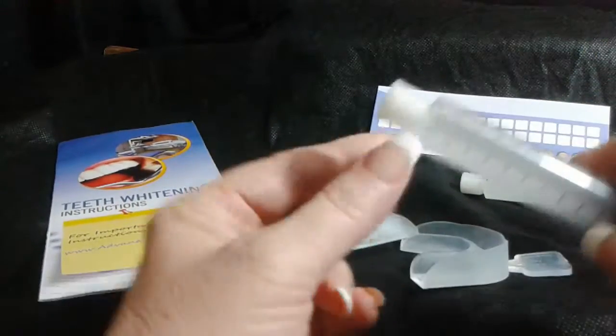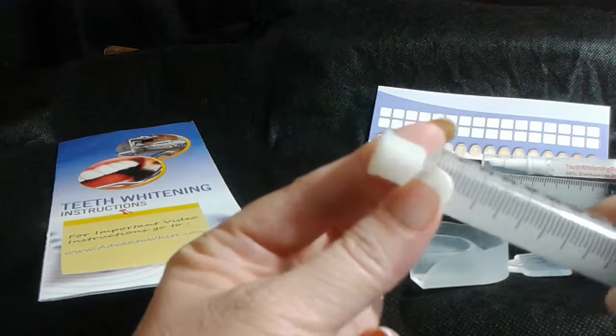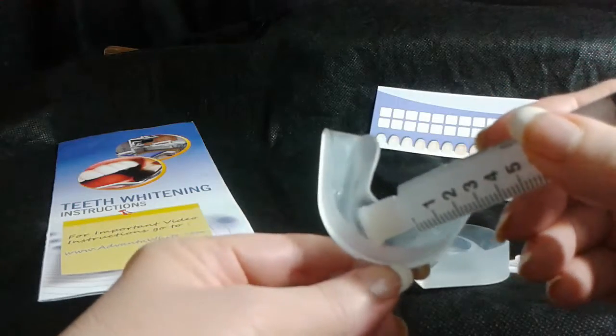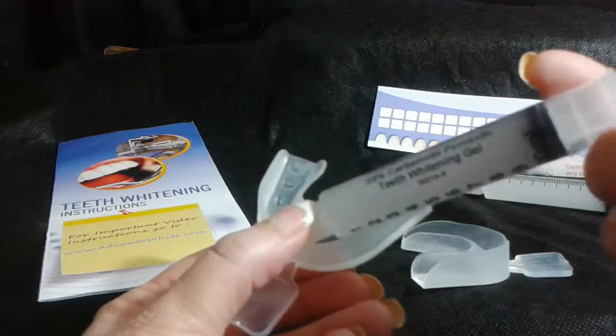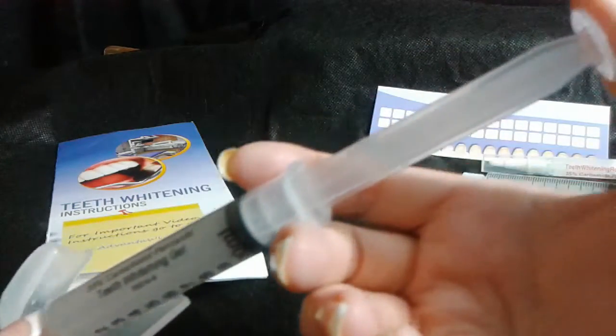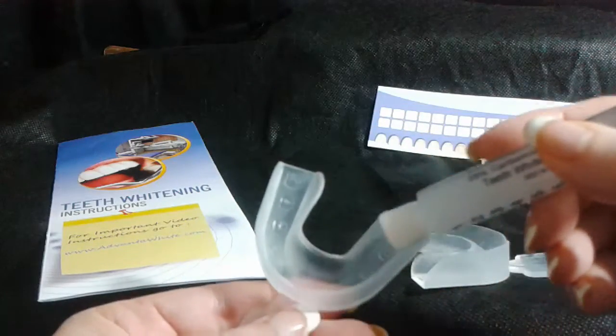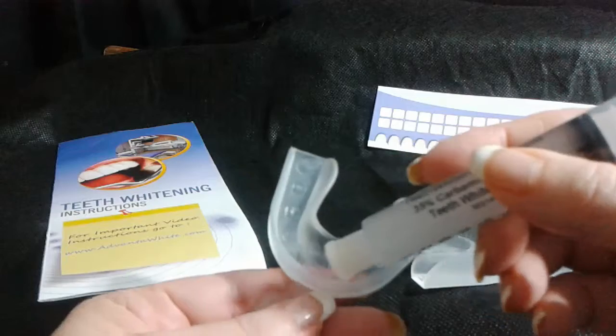You simply just pop off the top of this, just unscrew it, and then you place it down very gently. You depress the syringe and you gently pour it in.